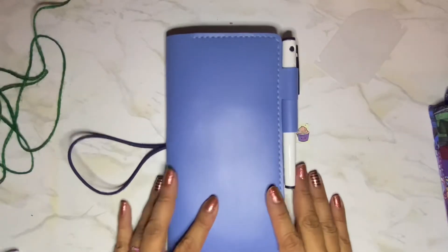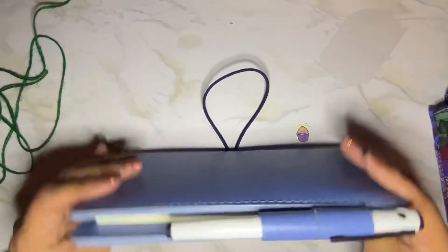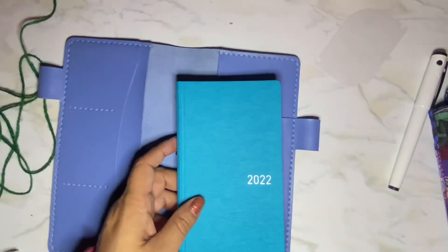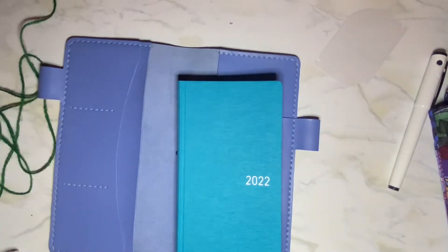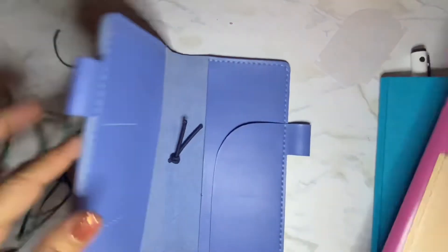That is it. I do really like it. I love the color. It is a little bigger than I thought it would be. Let me show you in comparison to the Sojourner — I have my Sojourner right here, my most recent Sojourner. Let's compare here.